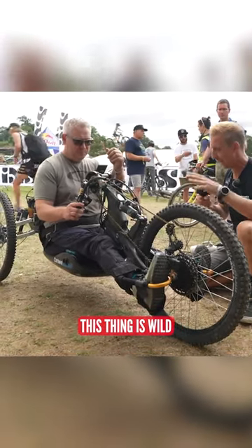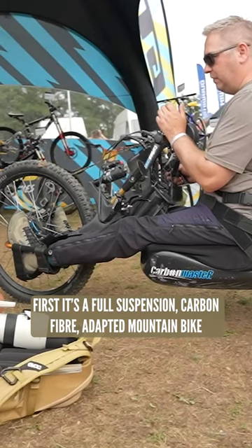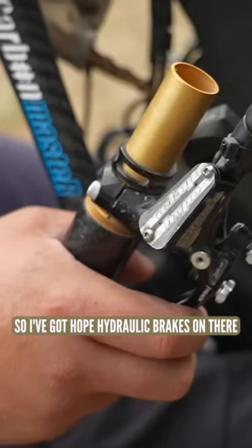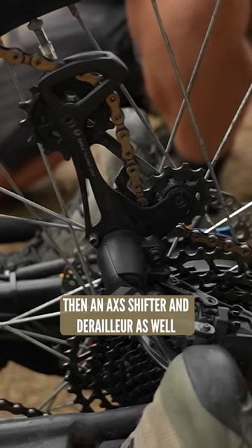This thing is wild! Can you give us a quick rundown on the specs of your bike? It's the first full-suspension carbon fiber adaptive mountain bike — I helped design it, working with a company in Spain called Carbon Master. I've got full hydraulic brakes with a duo lever that allows me to skid steer the rear wheels, plus an AXS shifter and derailleur.